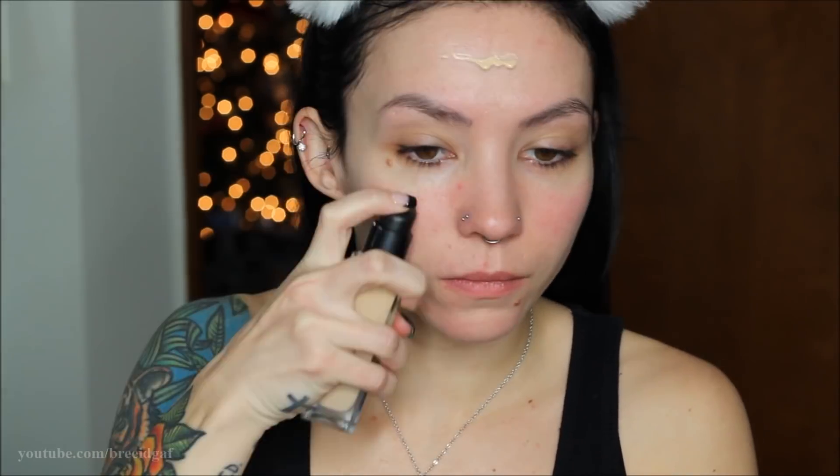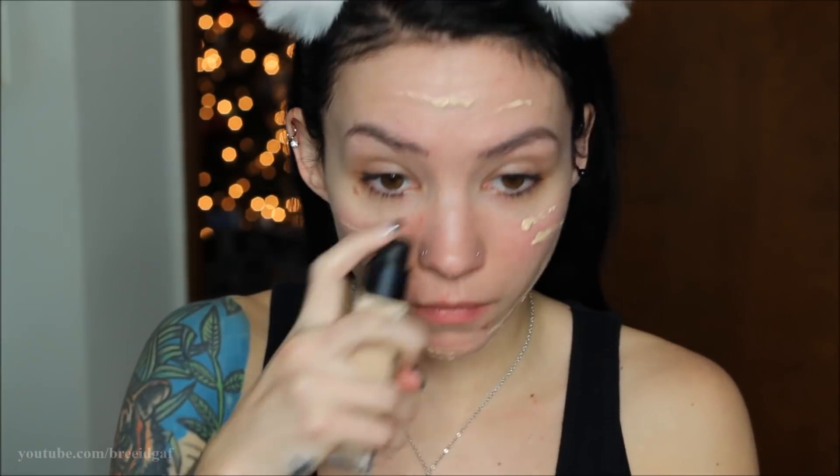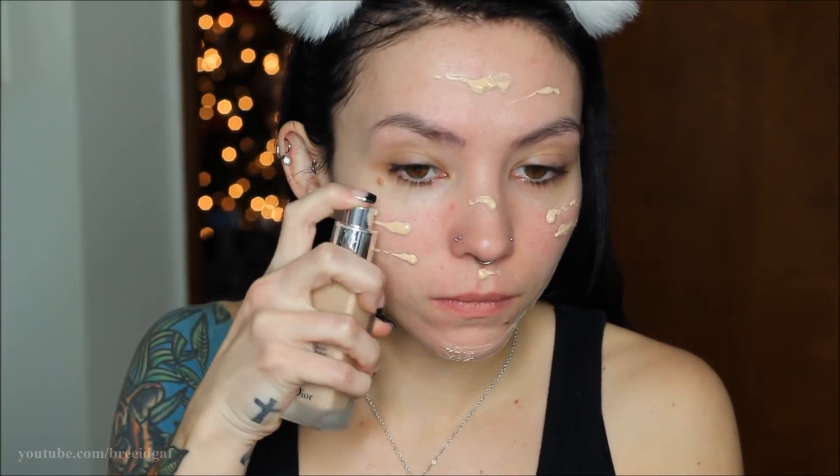For foundation today I'm using a couple of them. The first one is the NARS Long Wear Radiant Foundation and a little bit of the Dior Skin Forever Foundation. I'm just putting a few dots of these all over my face and then going through and buffing everything out with a beauty blender.